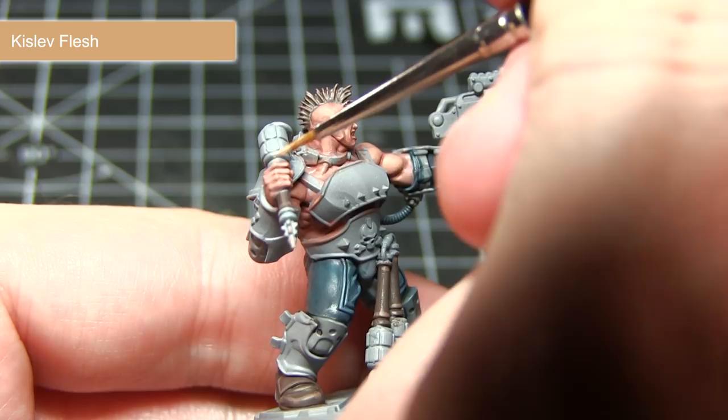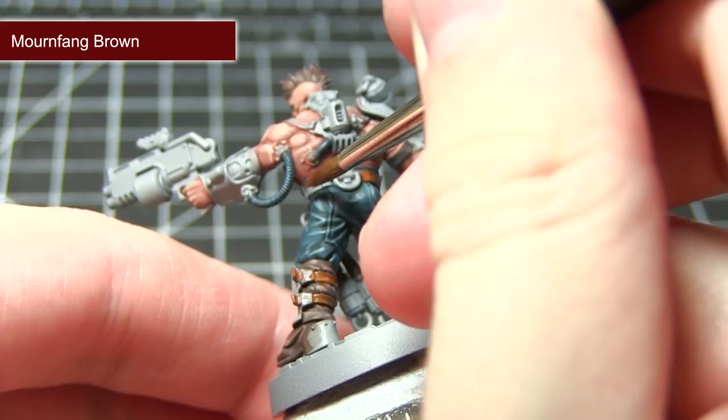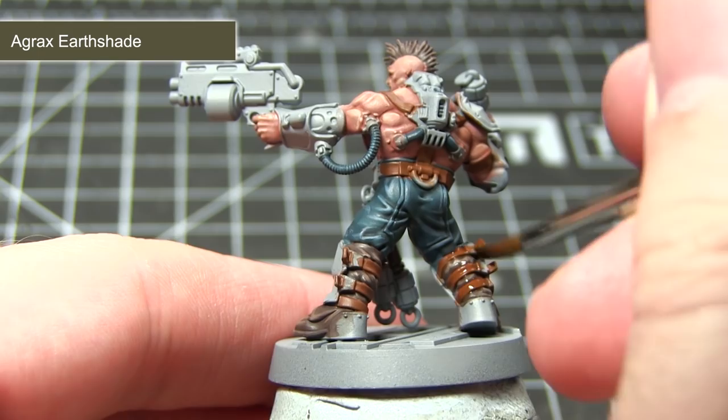With our skin areas completed, the next step is to paint all the leather straps on this miniature with a base coat of Mournfang Brown. With our base coat of Mournfang Brown completed, we once again want to apply a wash of Agrax Earthshade to these areas. I will then finish off painting the leather straps by applying an edge highlight of Skrag Brown.